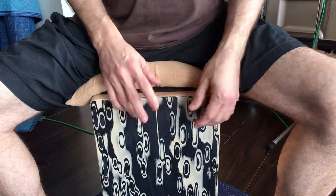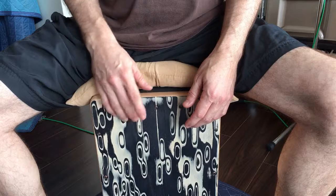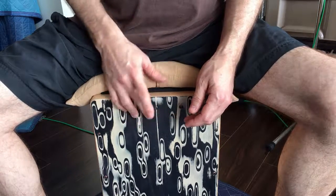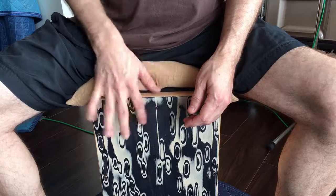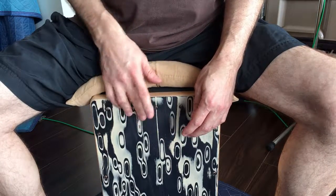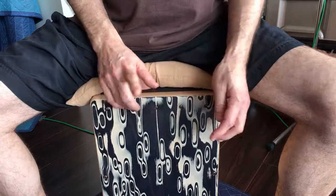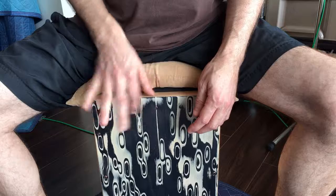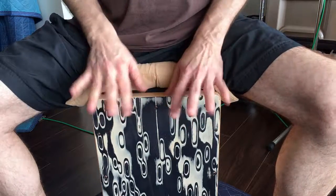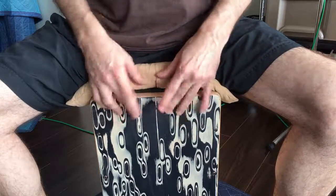Then I do where this is the downbeat, like one-e-and, two-and. Sometimes I do triplets — so if I do triplets it would be like one-and-a. Then I do triplets where this is the downbeat: one-and-a-two-and. And by doing this you figure out which one's weak and get them stronger.